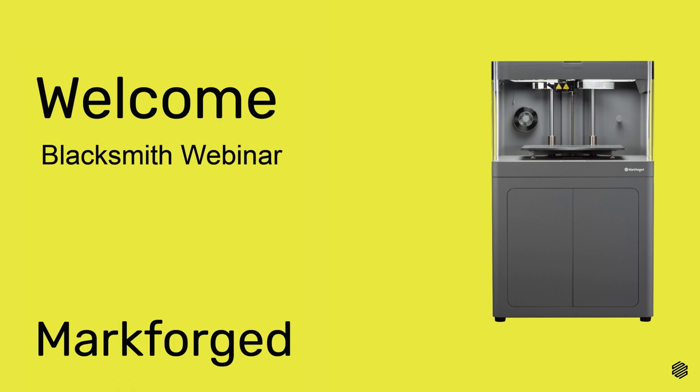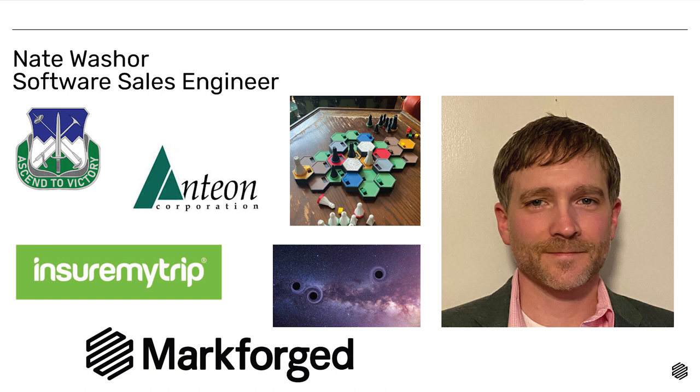Hey everybody, welcome to the Blacksmith webinar. I'm Nate Washer. I'm on the sales team. I bridge the software gap between customers and the internal teams here at Markforged.